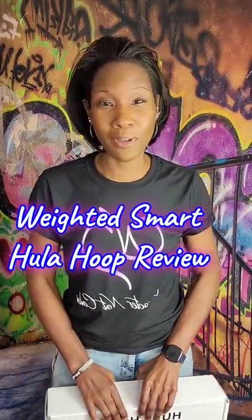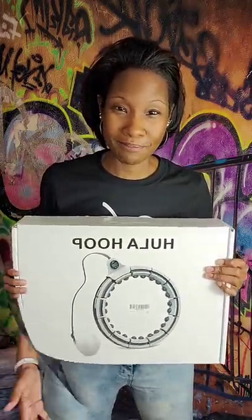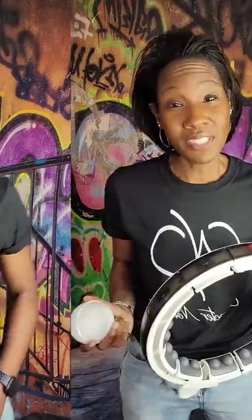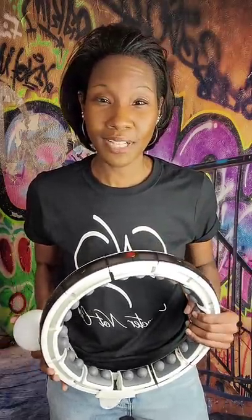Welcome back to another As Seen by SB video where I let you know whether a product is worth the investment or not. Today I'm featuring another version of the weighted smart hula hoop. I previously did a review on another weighted smart hula hoop that I wasn't completely sold on, as there are a ton of them on the market — this has become increasingly popular on Instagram and TikTok. In this video I'll be showing you how to get the most out of this weighted smart hula hoop, as well as the pros and cons.